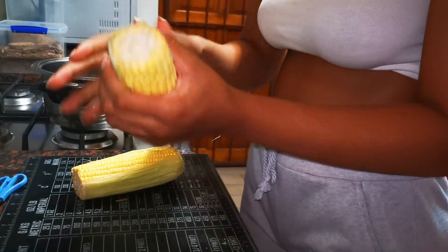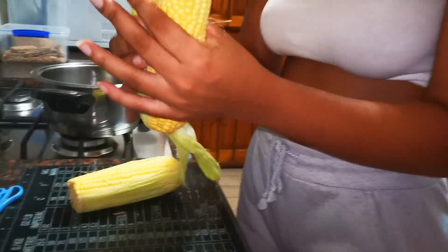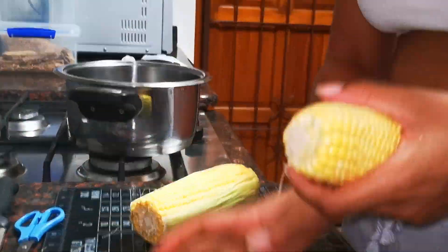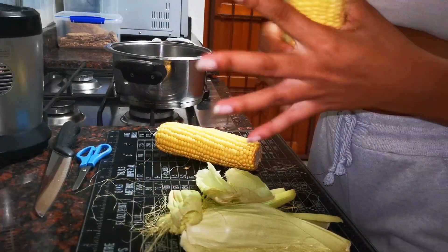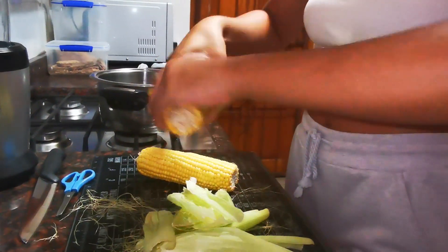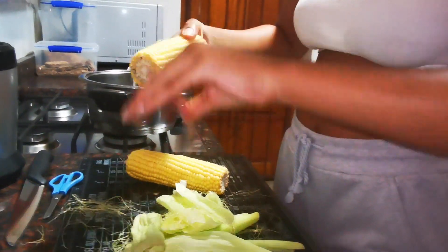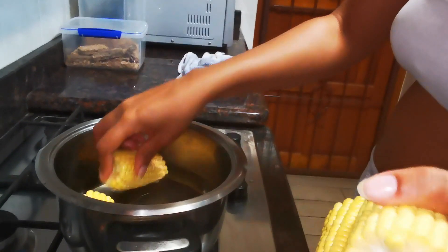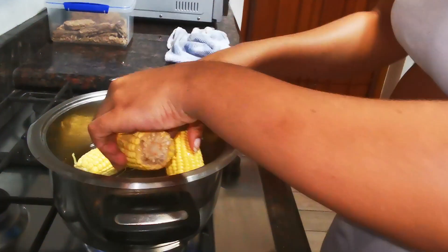For our side, we're having sweet corn. You need to remove the husks so it can be naked, and remove the hair too. Then you rinse them off before putting them into boiling water. Close the pot and just wait for it to soften — when it's soft, it'll be ready.